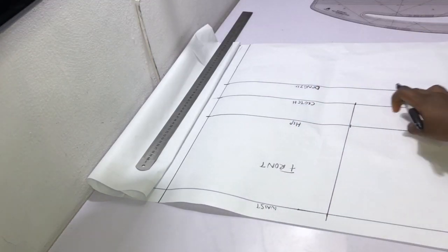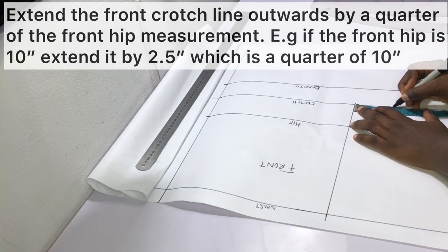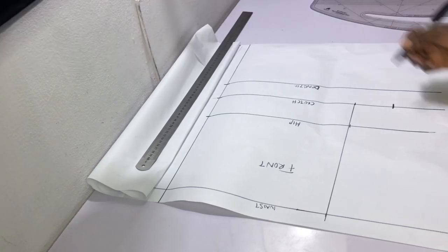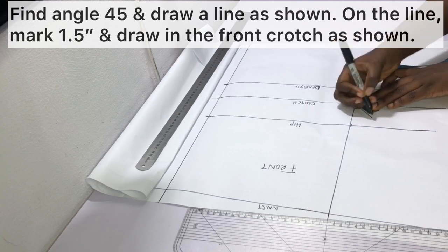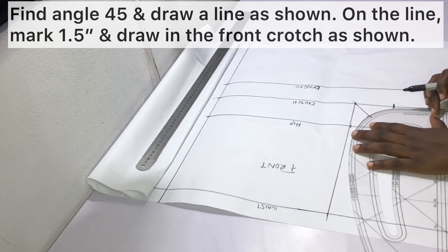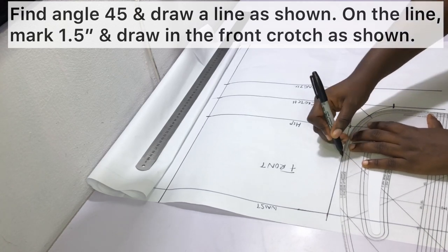Extend the front crotch line by a quarter of the front hip measurement. For instance, if your front hip measurement is 10 inches, extend the crotch line by 2.5 inches. After marking the crotch extension, find angle 45 and draw a line. On that line, mark 1.5 inches and then draw in the front crotch. You can use any curved item — I'm using my pattern master.